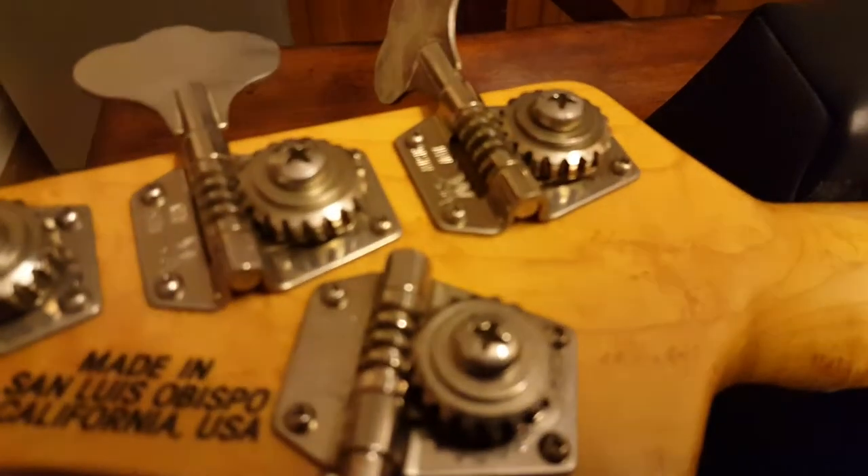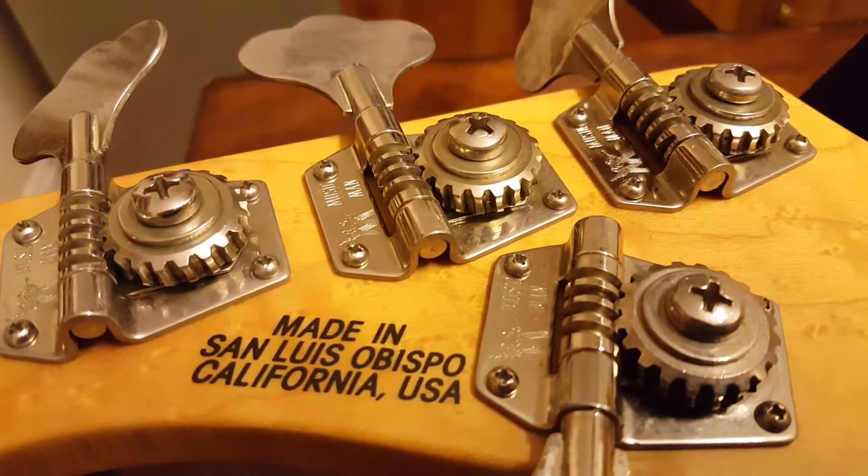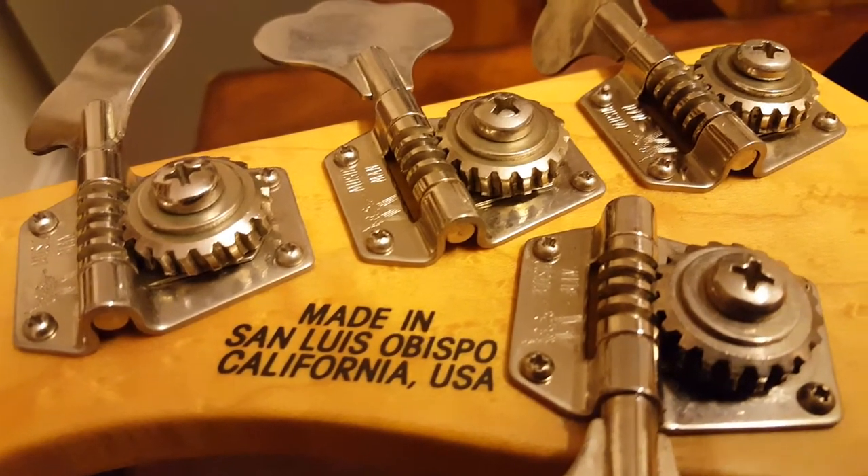Totally gorgeous. And these are the Music Man tuners. Really nice, fine craftsmanship on the machine work there on those gears.